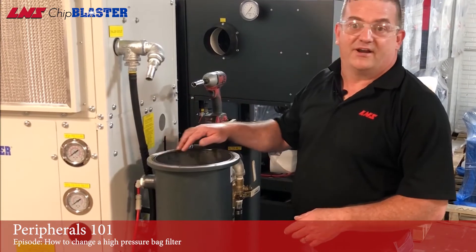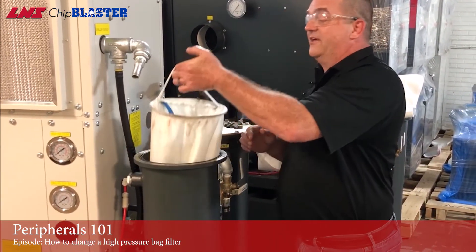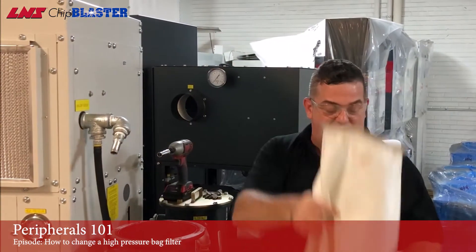Next we want to inspect the o-ring for any damage and replace it if needed. Then reach in by the strap, pull out the used bag filter, and directly dispose of it.